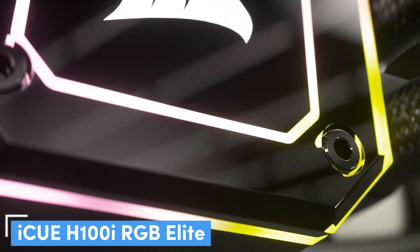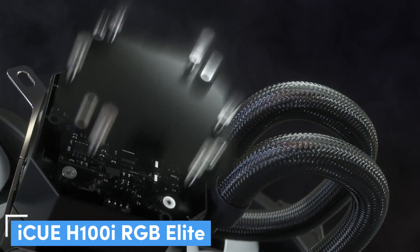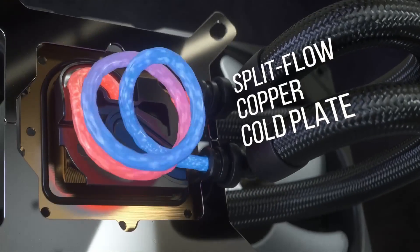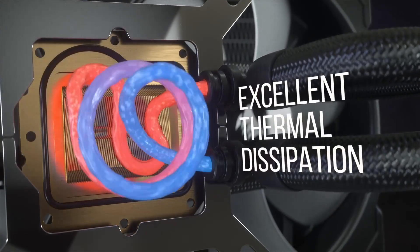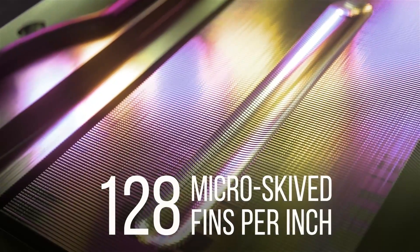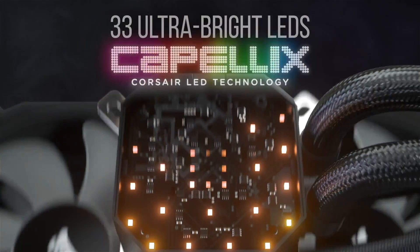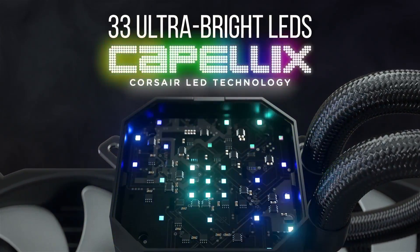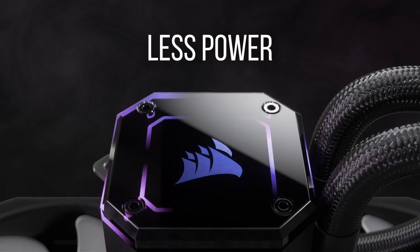Number 4: Corsair H100i RGB Elite Liquid CPU Cooler — our pick for the quietest AIO cooler. Silence is golden, and if that's the kind of gold you're mining for, this is the AIO cooler for you. Of all the coolers we've seen over the years, none of them offers such quiet performance levels as this one. We know that alone will be the selling point for some readers, but on top of that, it also has a brilliant software suite and some charming RGB lighting.